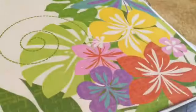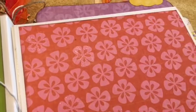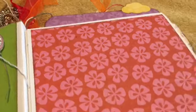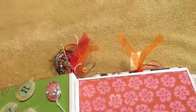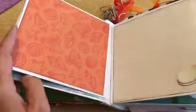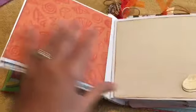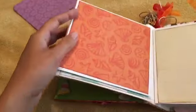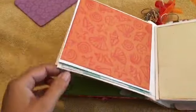Inside, the first page is her birthday page and she can decorate it however she wants. We kept it simple with pearl stickers — kind of a beachy theme. There's Wink of Stella on the sun and on just a few of the flowers, not all of them, just to give it a little bit more pop without overdoing it.